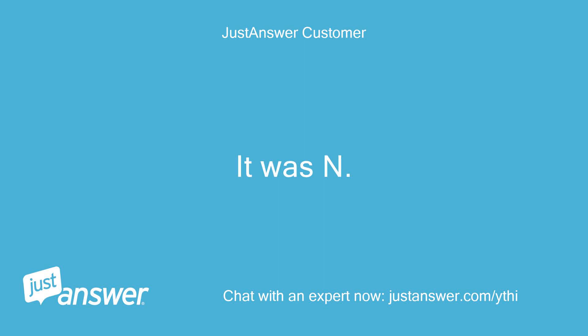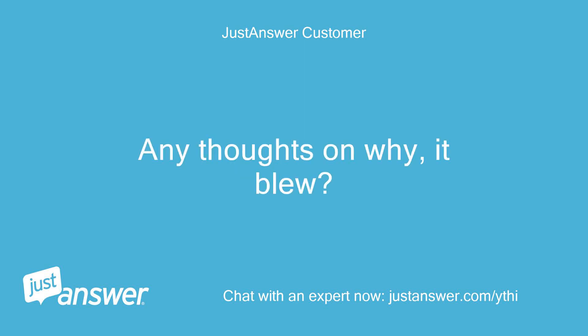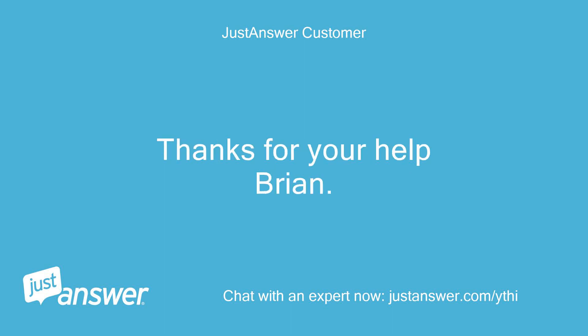It was N.G. Any thoughts on why it blew? Thanks for your help, Brian.